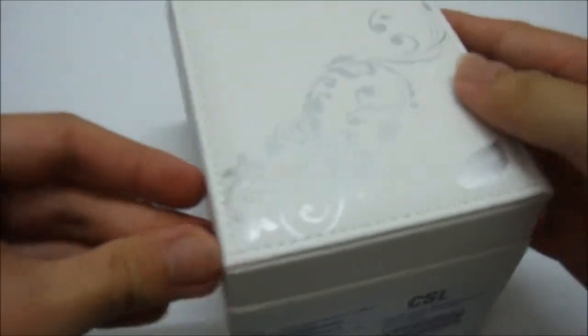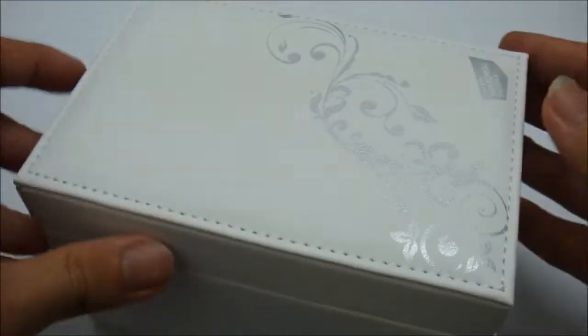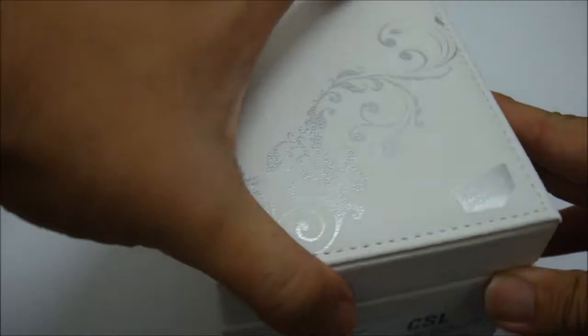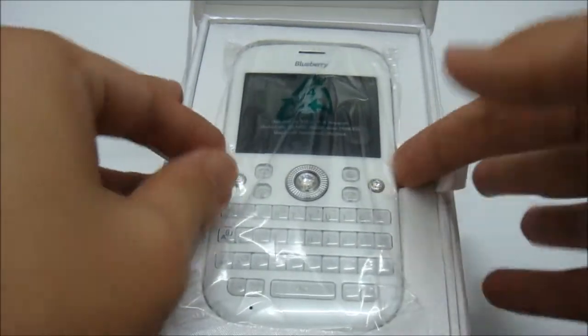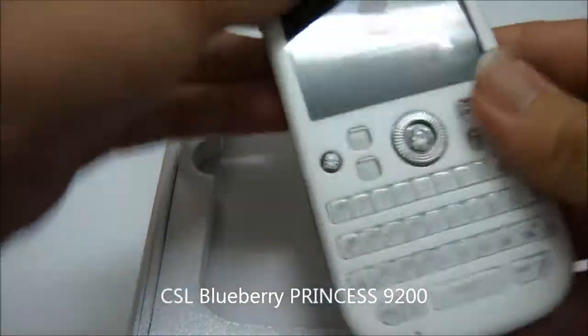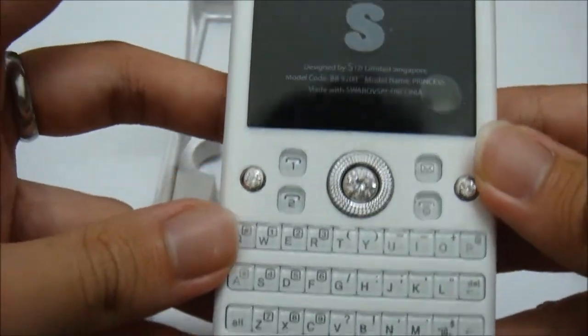As you can see, same with all the Swarovski series, the box is all white — a very beautiful box. Opening it up, and here is the phone — this is the Princess 9200.